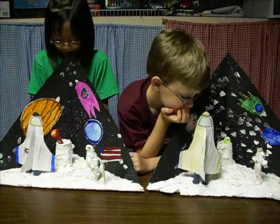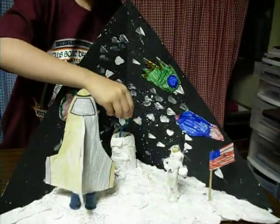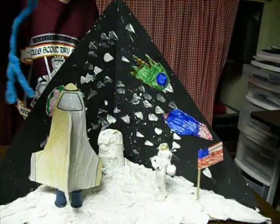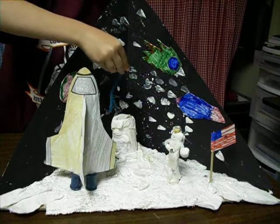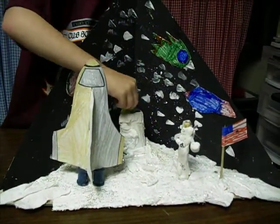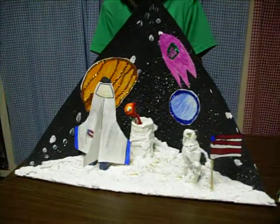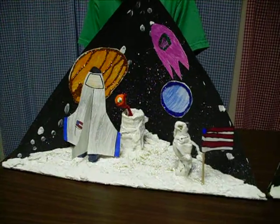You guys made the little aliens to go in there, too. Yep. Okay, so I'm going to show them both real close. This one is Luke's — just put it back in there so they can see it. There's Luke's diorama. There we go. And here's Kara's diorama. Good job, guys.